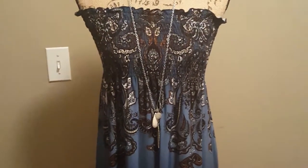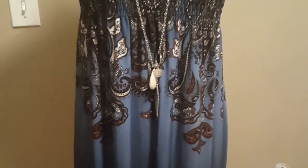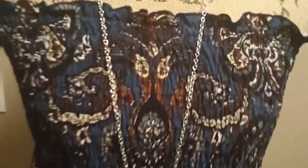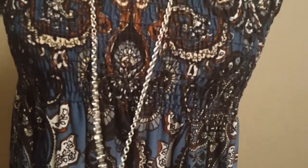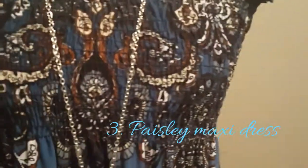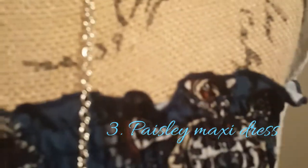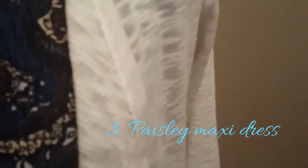This is a maxi dress with the paisley print. And I would pair it with these nude sandals and pair it with this simple necklace, because the dress already has a lot going on. So I would want a simple necklace. And I can layer it. So I wear it as a maxi dress.